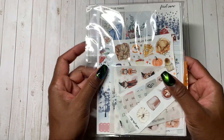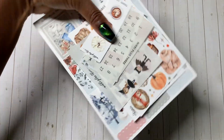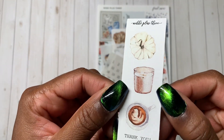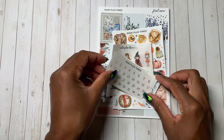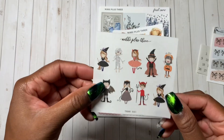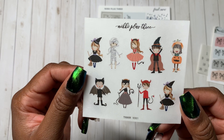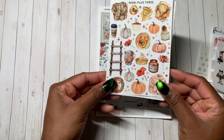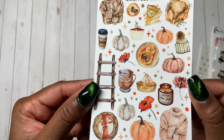I have two orders from Nikki Plus Three — I'm going to start with this one first. There are lots of freebies here. This is the first one: pumpkin, candle, coffee cup — super cute. I think I've been using these in my sidebar. Date number dots in silver, the bow labels — a classic Nikki Plus Three staple. These little Halloween characters are super cute and funny. I'm pretty sure I bought this fall deco — it's fall deco to the max: pumpkin pie, pumpkins, a sweater.